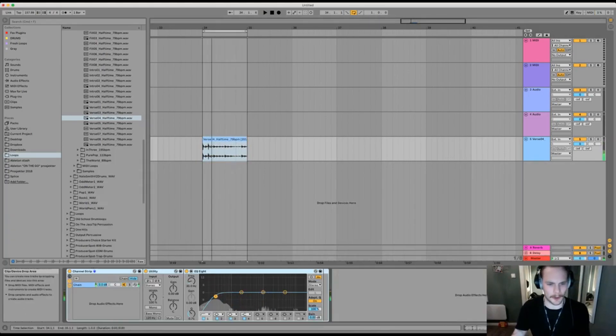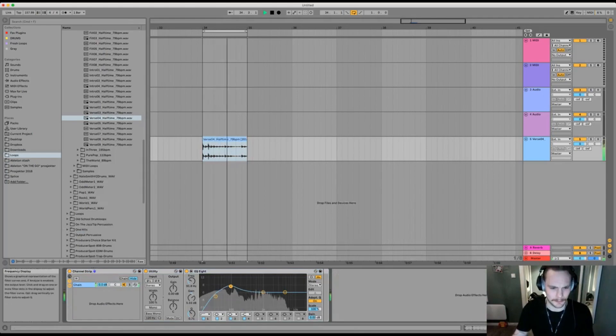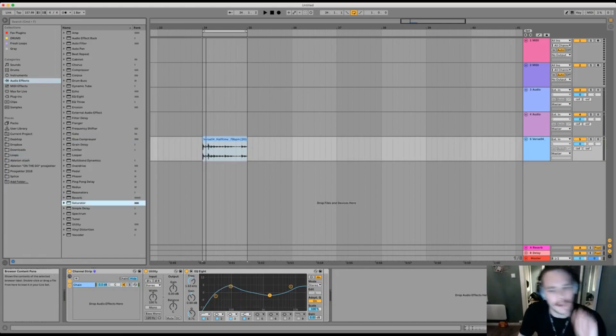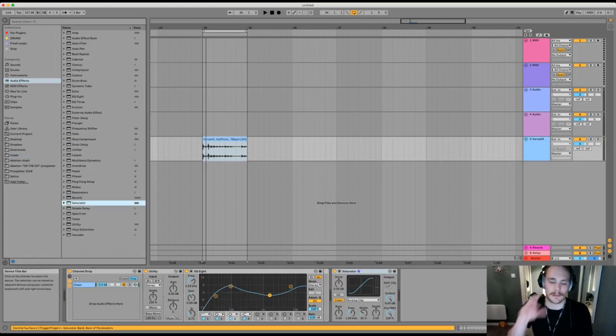I kinda like it, but it needs more bass. I'm just gonna add some saturation as well. I'm gonna add some content with a saturator. This is not the trick — I just wanna show you something really cool.